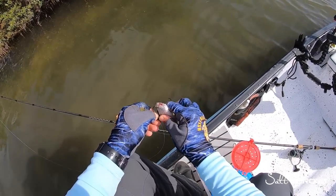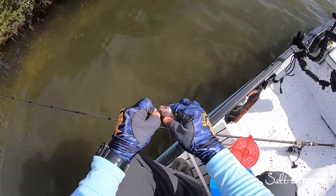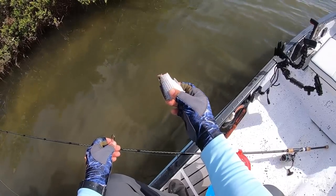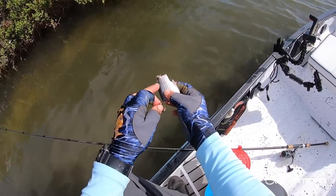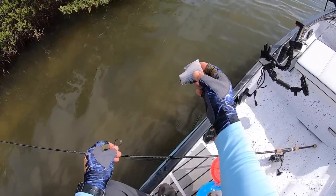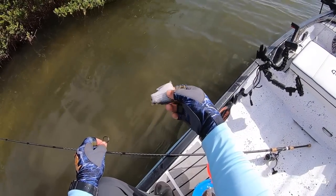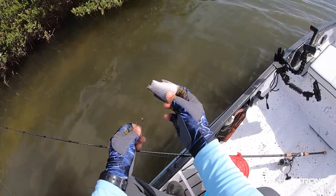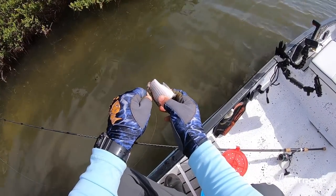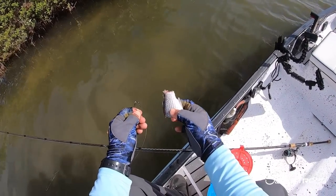Another mistake people make is they will rig the bait up in a way that's not streamlined. You want the bait to be streamlined — what I mean by that is you want to hook it through the narrow end and then have the back end facing out. That way when it's in the current it's nice and streamlined so it isn't spinning as much. Make sure that bait is rigged through the narrow section.